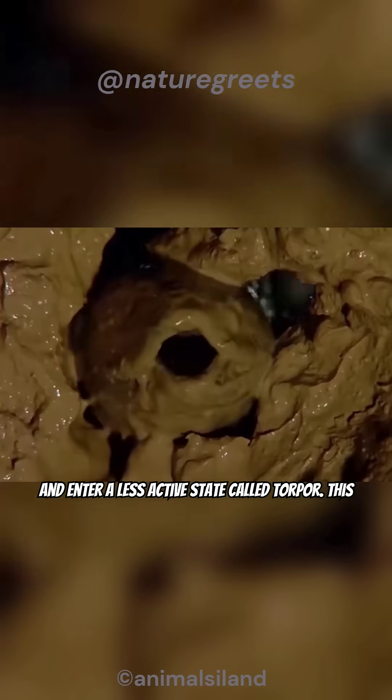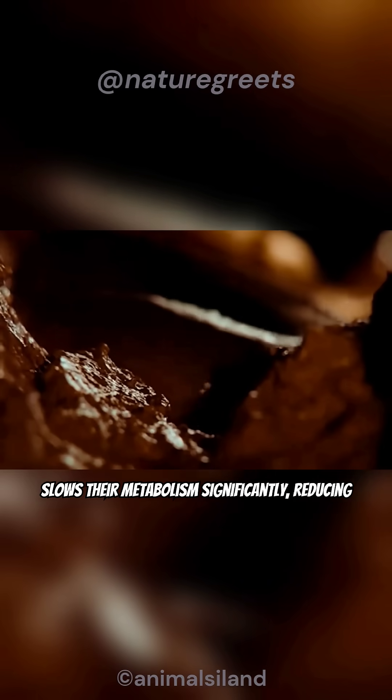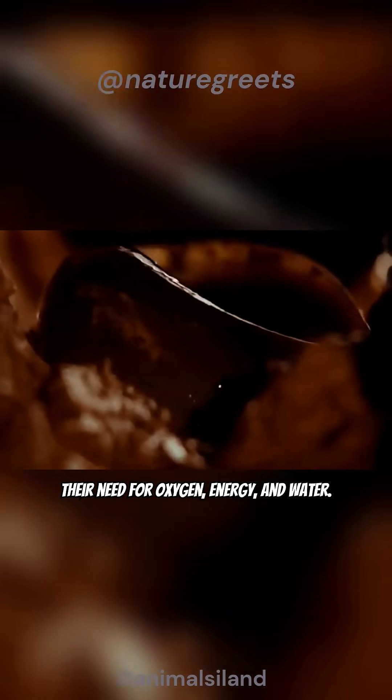When their homes dry up, lungfish burrow into mud and enter a less active state called torpor. This slows their metabolism significantly, reducing their need for oxygen, energy, and water.